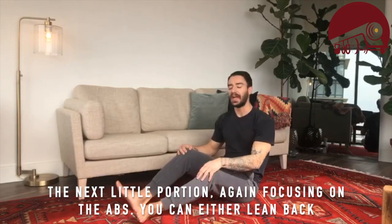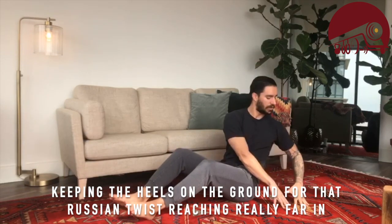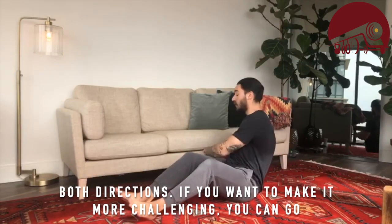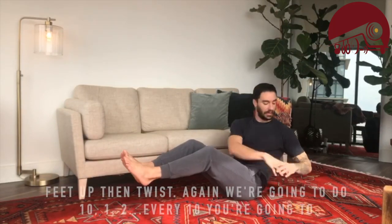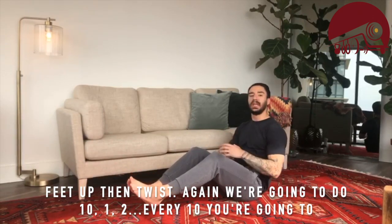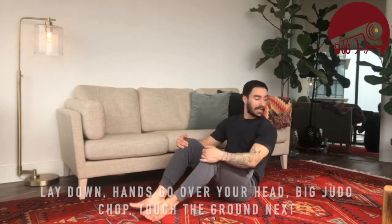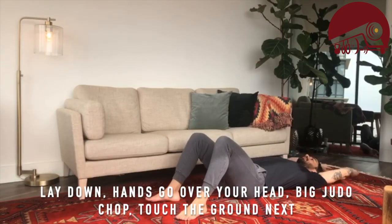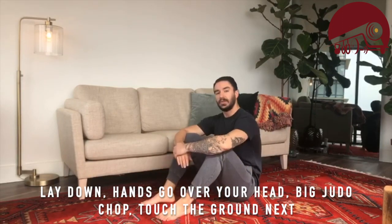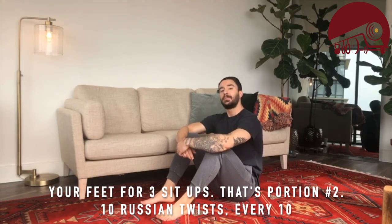Focusing in on the abs now. You can either lean back keeping heels on the ground for the Russian twist, reaching really far in both directions, or make it more challenging with feet up and then twist. We're going to do 10, and every 10 you lay down, hands go over your head, then judo chop and touch the ground next to your feet for three sit-ups.